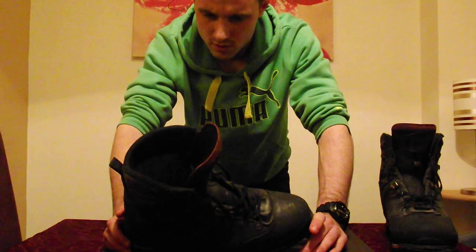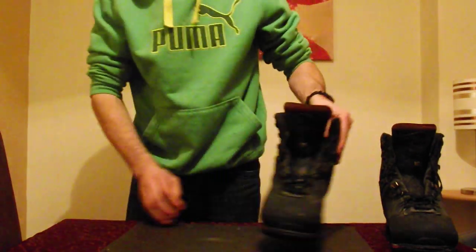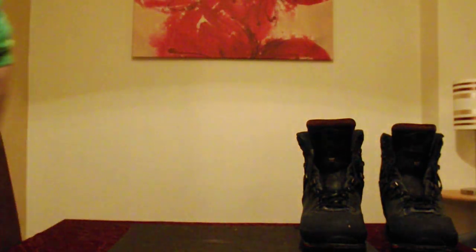That's pretty much everything about these boots. If you have any questions, just leave a question for me and I'll try and answer it. Thanks guys.